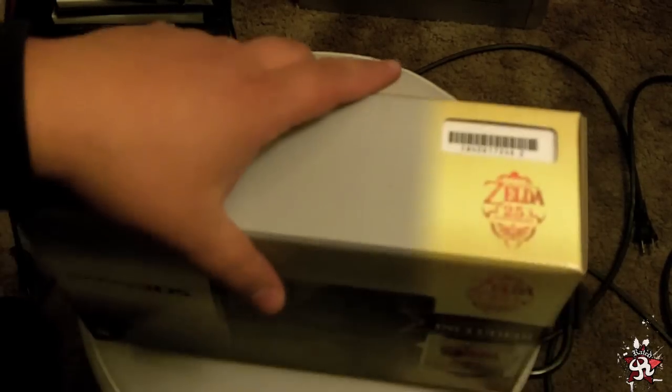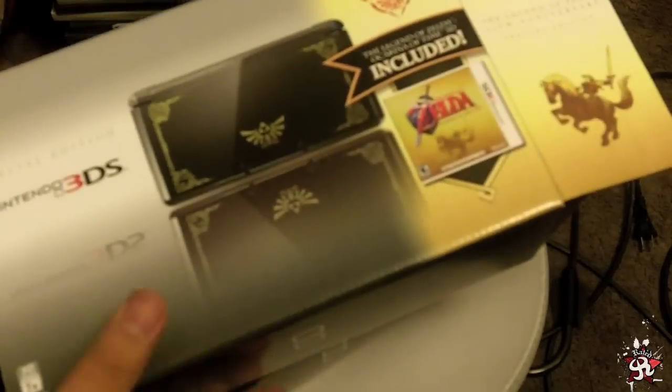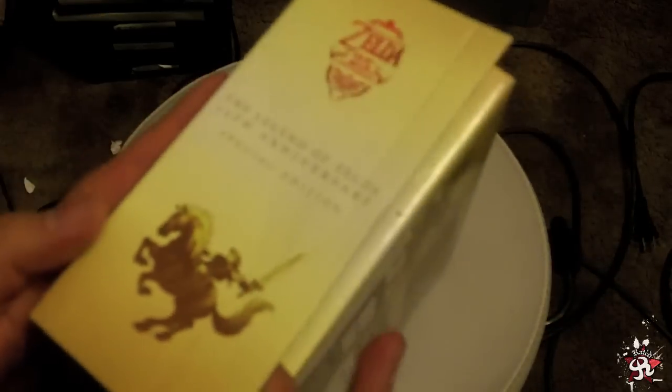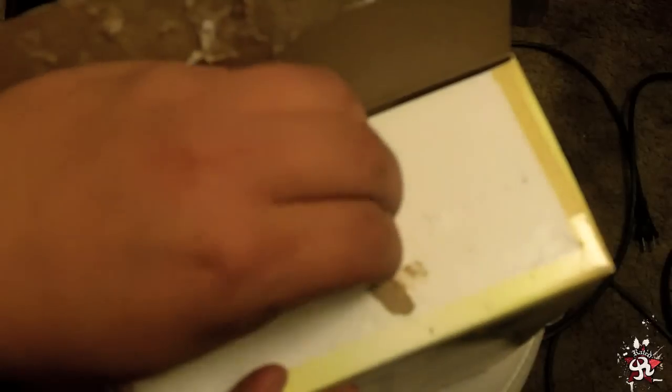This box is really tough to get into. It just has a really sticky adhesive on it, so what I did was cut through it with a knife. Yeah, so I'm gonna open this up and we're gonna see what's in it.